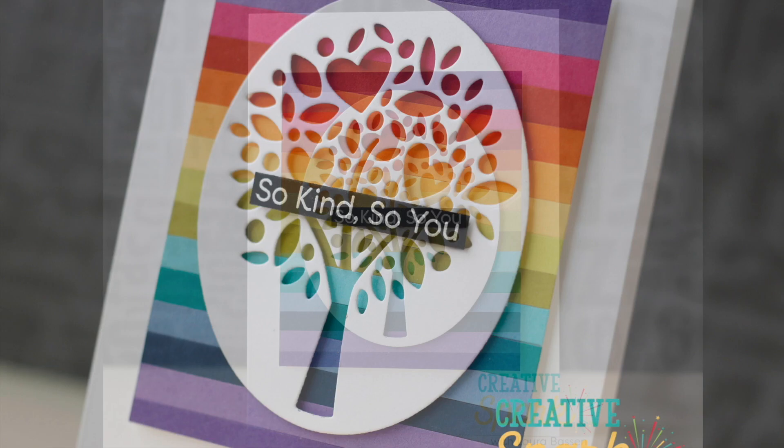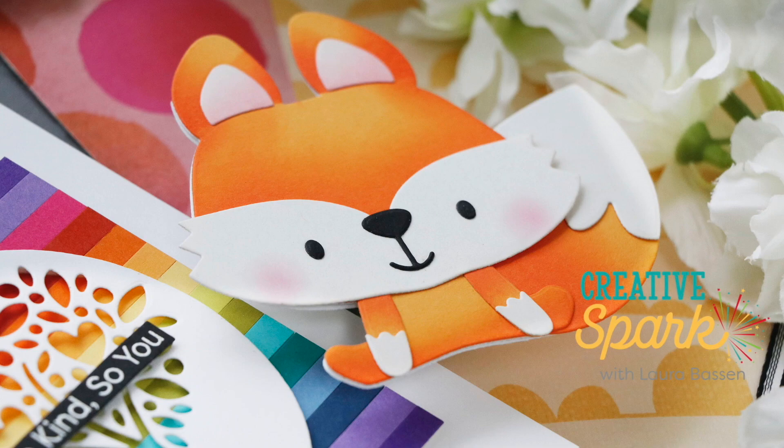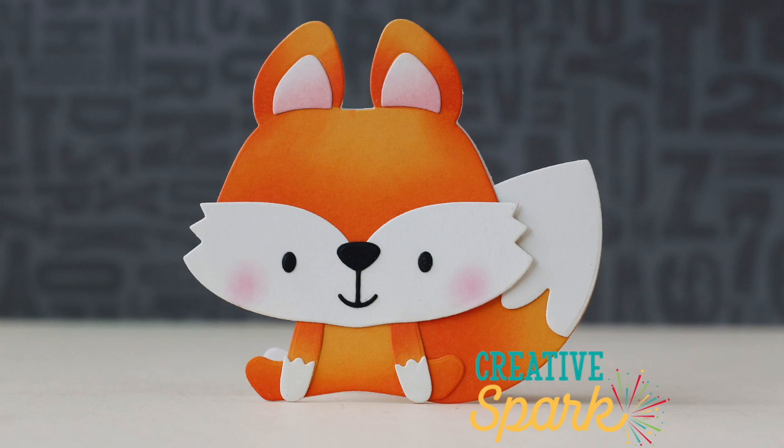I love these two cards. The January release is fantastic. I hope you enjoyed this video — thank you so much for joining me today. Have a wonderful day and I will see you next time.